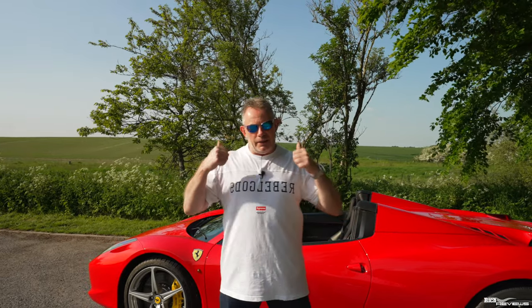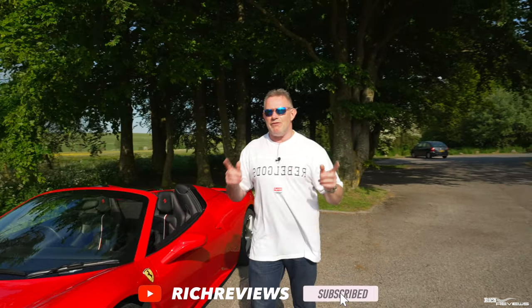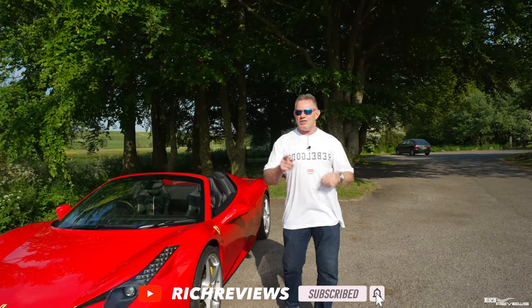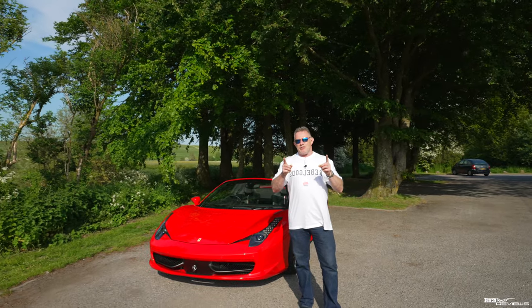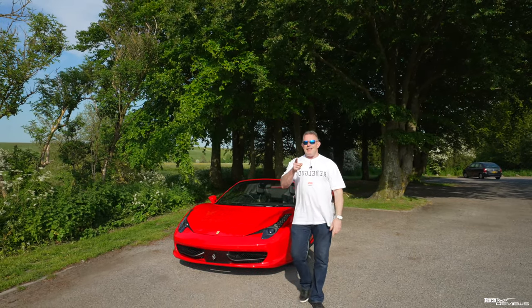Thanks a lot for watching guys. If you enjoyed the video, please give it a thumbs up — very important for the YouTube algorithm. If you're not subscribed, please think about subscribing — it's free and you can unsubscribe any time. Thanks a lot for watching and see you in the next video.